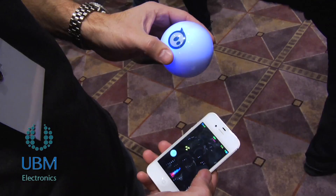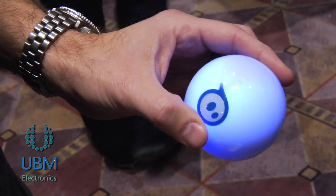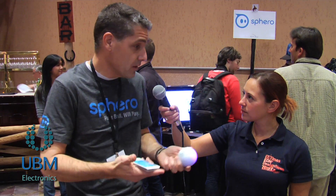We've designed it to actually become a controller, so we have some apps where you can hold the ball in your hand and control what's going on on your phone. You can also write apps that connect to your PC or Mac as well, since it's just a standard Bluetooth serial connection.